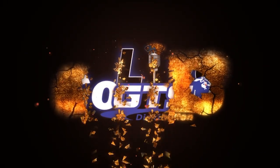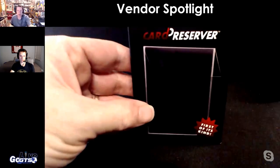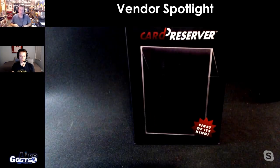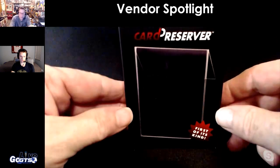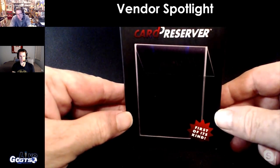You guys might have been hearing this week about a brand new product from Ultra Pro called the Card Preserver. It fits up to 35-point cards and comes in a 25-count pack.